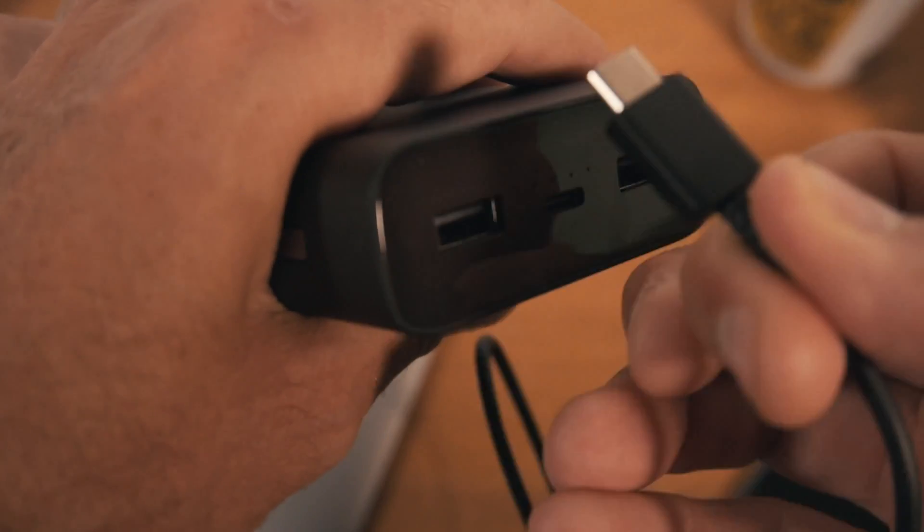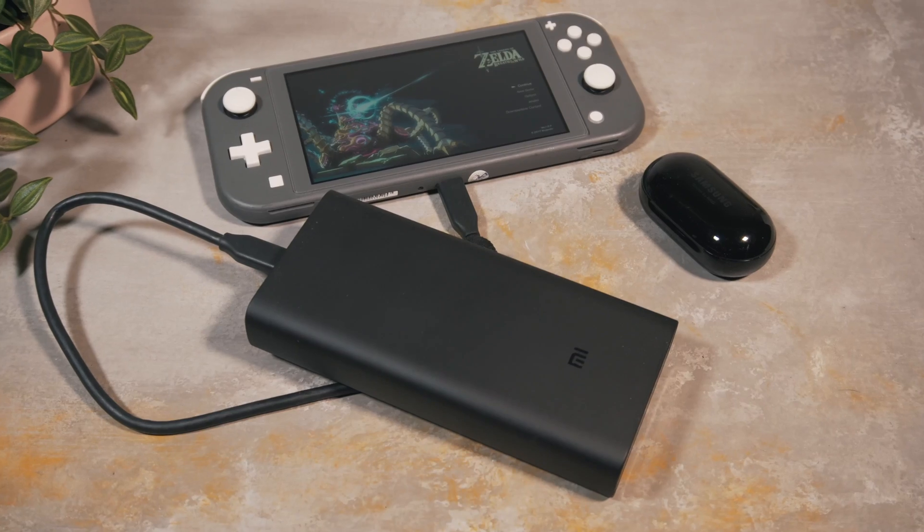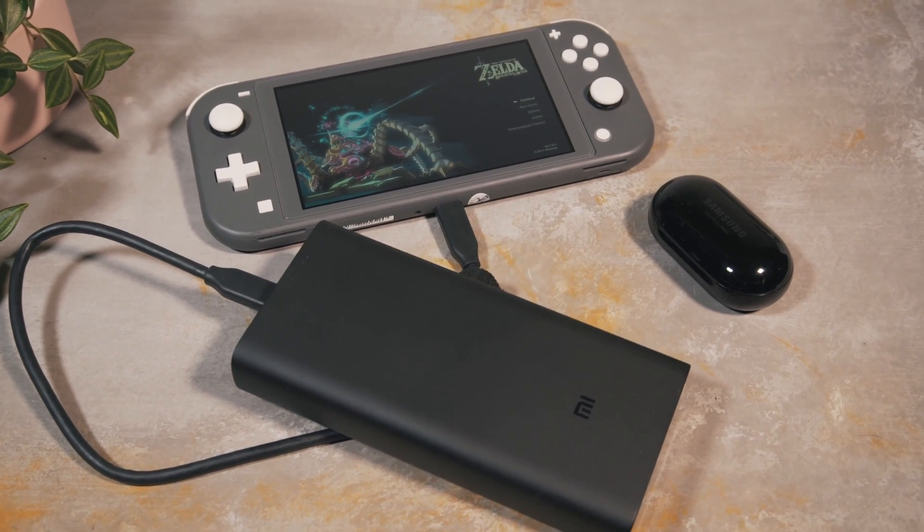It output 71.27 watt hours and 14,546 milliamp hours — you'll be able to get all of these results from a spreadsheet in the description below. When looking at watt hours, this amounts to an efficiency of 96%, which is an incredible output. To see one of these devices able to charge at above 90% efficiency is exceptional.